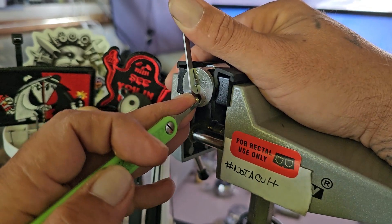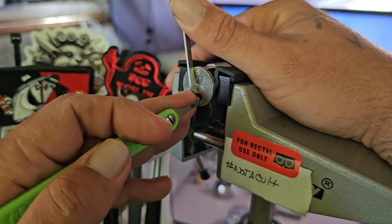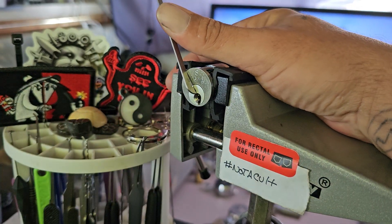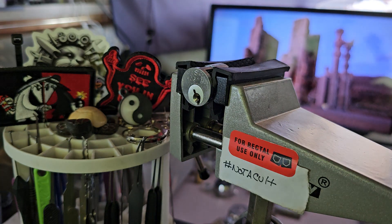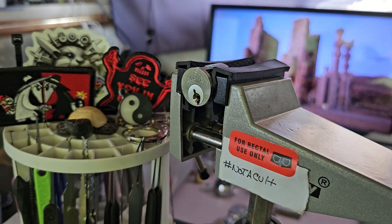Five — a couple clicks — click out of six, and then it's open. I'm not exactly sure what's in there, but it really acts like tapered pins, and it's not the easiest lock to get into, even though the bidding is pretty straight.